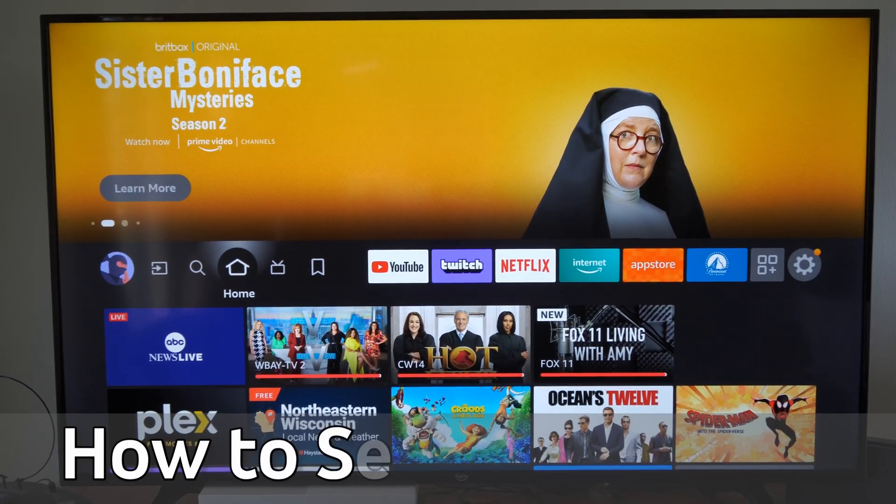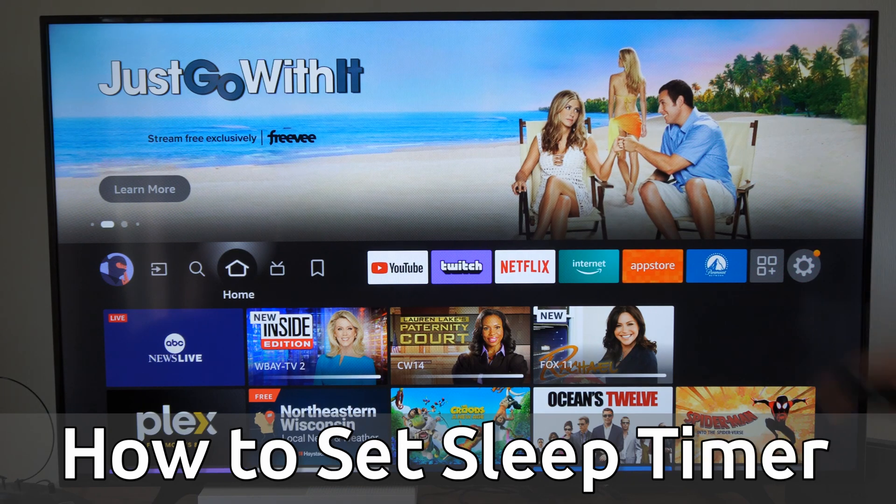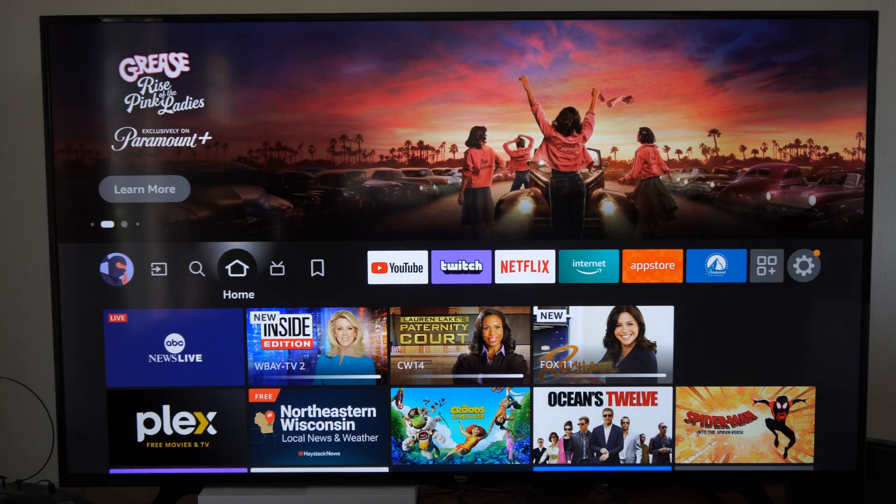Hey everyone, this is Tim from UR6 Tech. Today in this video I'm going to show you how to set the sleep timer on your Amazon Fire TV. So if you want to fall asleep watching a movie, you can go ahead and turn off your TV automatically.